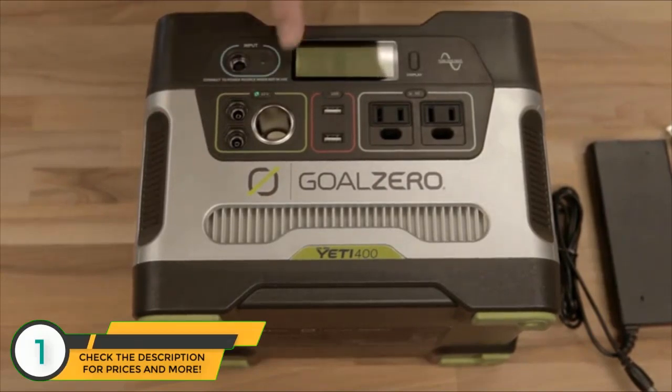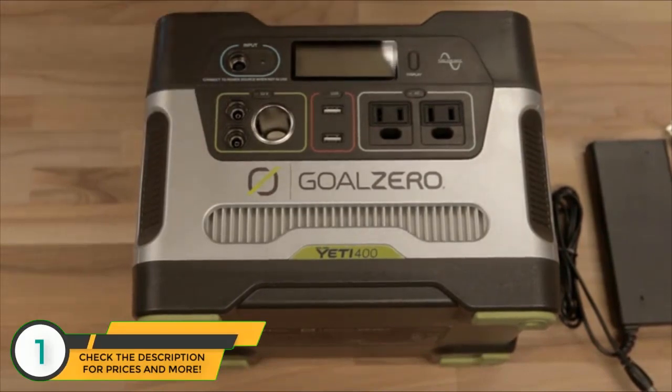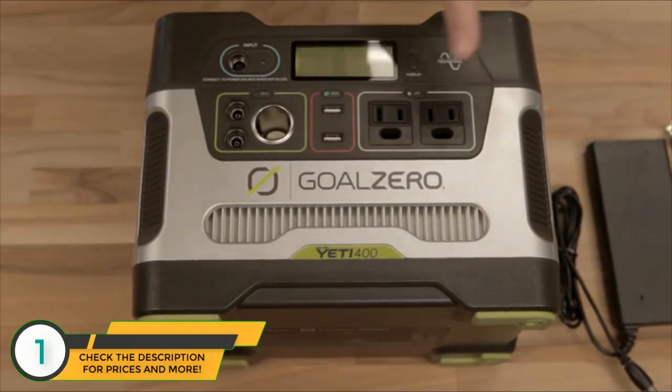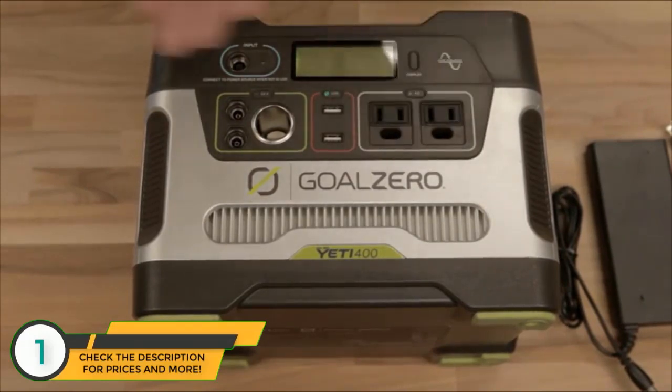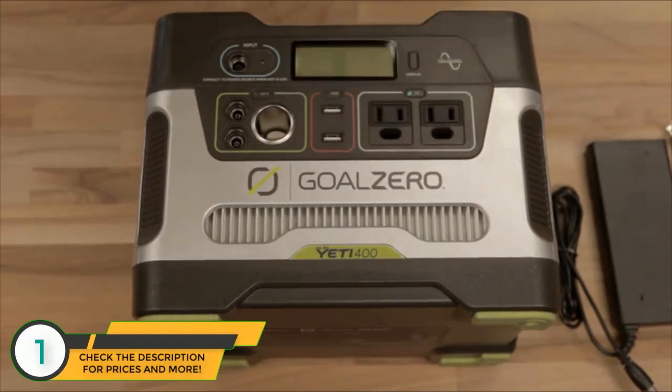The 12 volt section turns on and off with the switch right there. There's your traditional 12 volt output, and these are for things like Goal Zero lights. This is the USB area — it comes with two USBs, which is nice. Charge your cell phone, charge a tablet at the same time. The next section over is your AC 110 inverter.